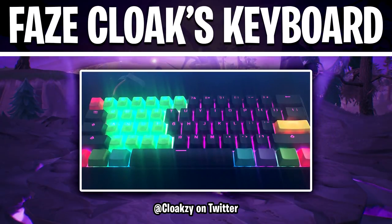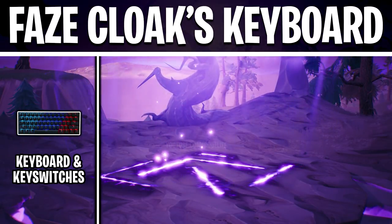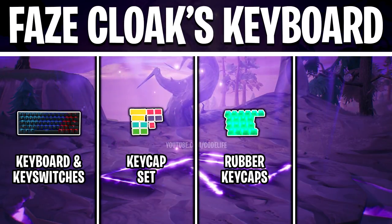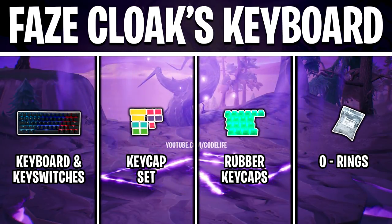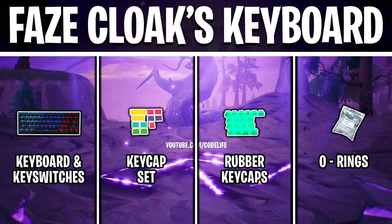In this video I will be showing you each component of FaZe Cloak's new keyboard. This includes the keyboard and the key switches he's using, the blank keycap set that covers the additional keys, the custom rubber keycap set that covers 18 keys in total, and the o-rings that are attached underneath each keycap. I'll also be showing you where to buy all of these components, so if you want you can create the exact same keyboard as FaZe Cloak.